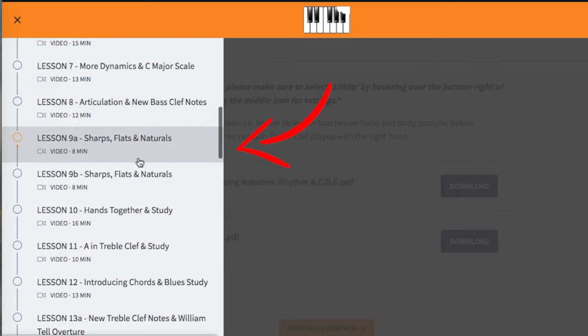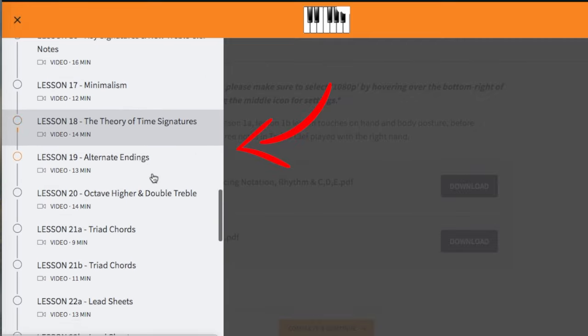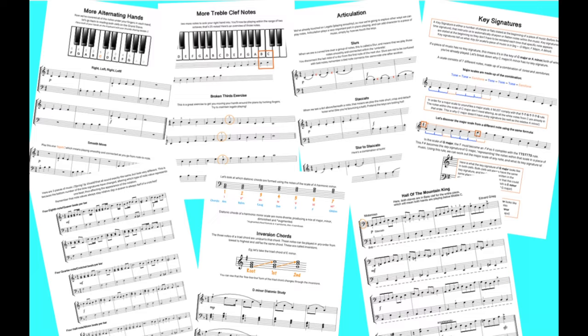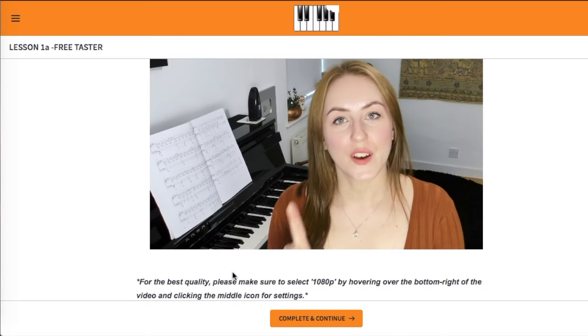I introduce topics in a logical order to understand the basics of notation, rhythm, time signatures, key signatures, dynamics, and articulation, using explanations and diagrams I've found to be the most effective in my 12 years of being an actual piano teacher.